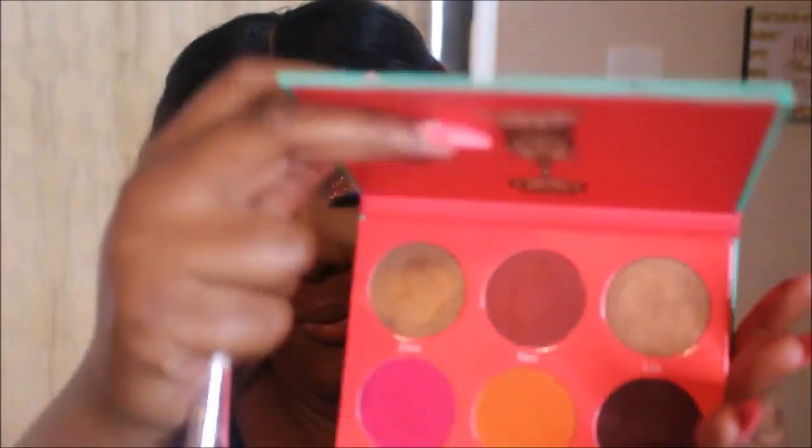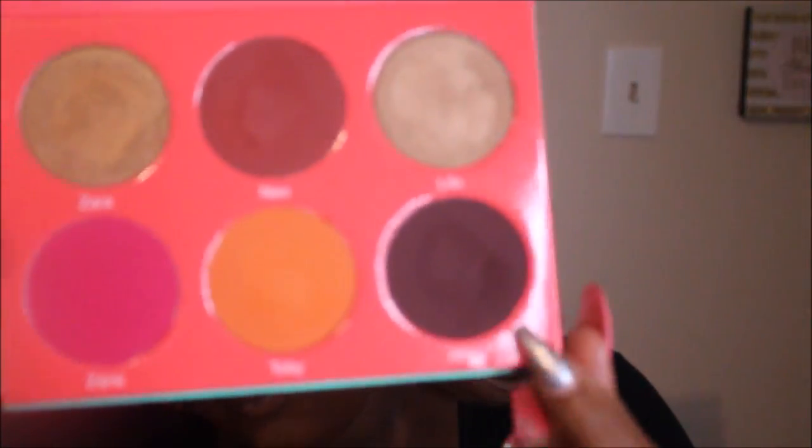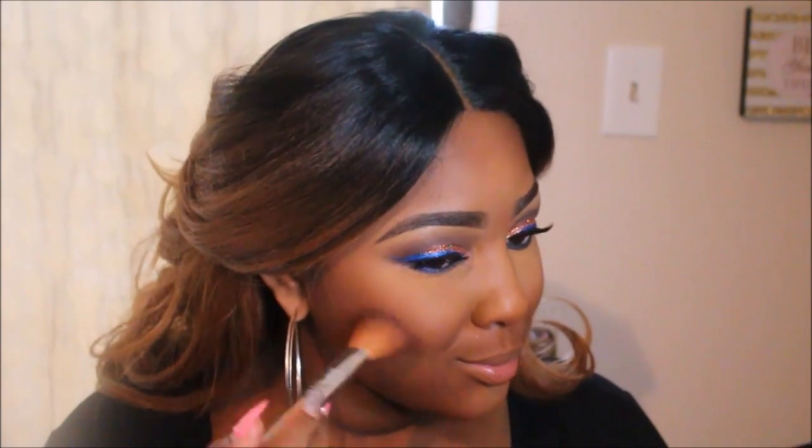I'm going to take Ebony Bronze by CoverGirl and contour my face with that, using an angled brush from BH Cosmetics. Now I'm using a Juvia's Place blush palette — I believe this is Volume One — and I'm using the color Abbey.